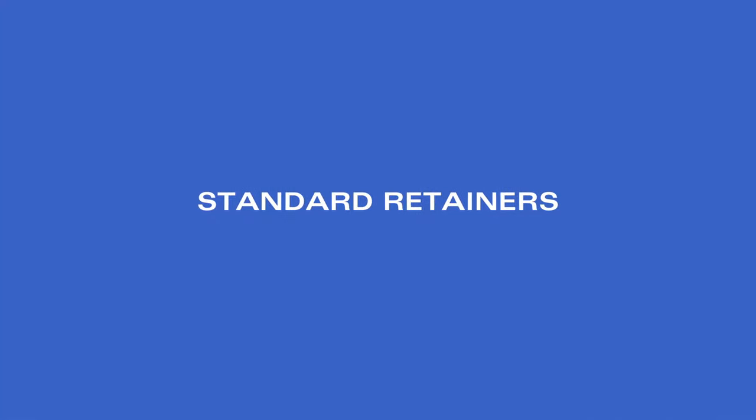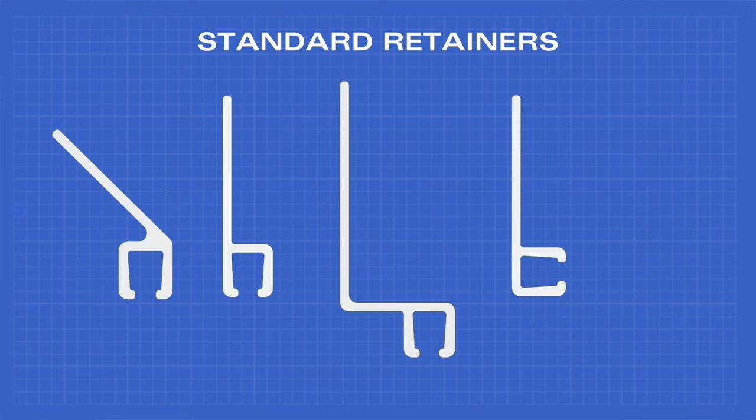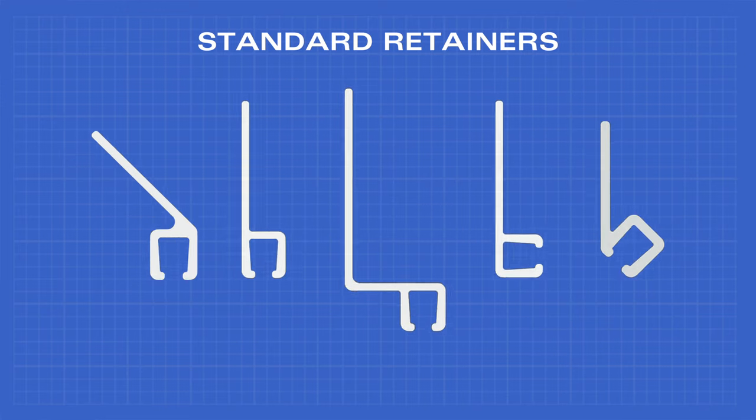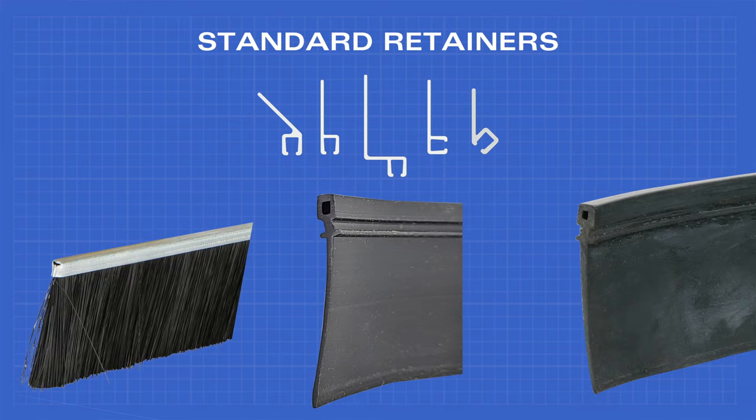Our standard retainers come in five shape variations: 45 degrees, straight, offset, 90 degrees, and reverse 45. The standard retainers will fit in all of our number 4 brush, EPDM, and vinyl seals.